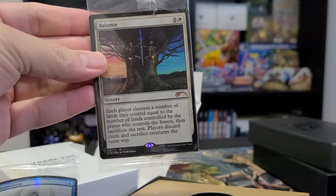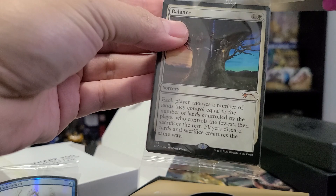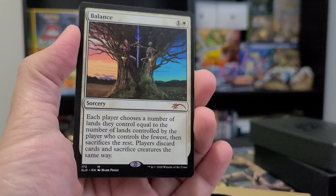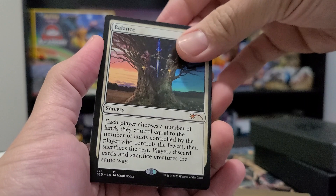We got Balance — one of my favorite cards of all time. I like the original art where there was a knight holding a balancing scale, but this is still cool. The only thing with Balance right now is you can't use it in Commander — it's banned because it's way too strong.